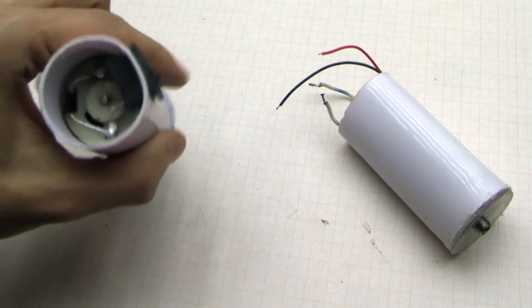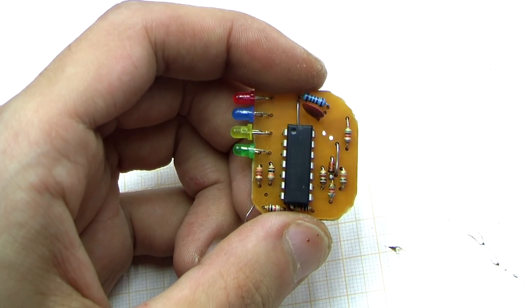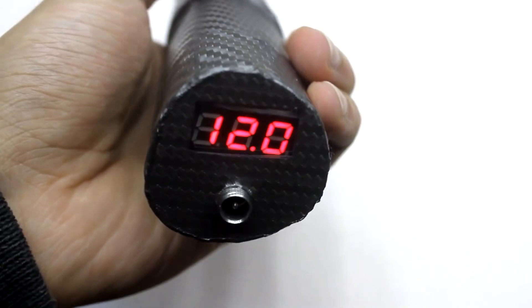After removing the controller board I got an additional space in the box. First, I decided to insert the battery charge indicator there, then I changed my mind and put a conventional voltmeter that will show the voltage on the battery.